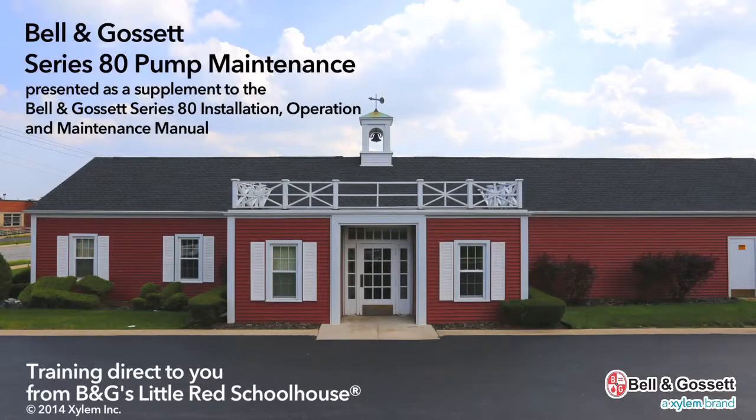The following is presented as a supplement to the Bell & Gossett Series 80 Installation, Operation and Maintenance Manual.